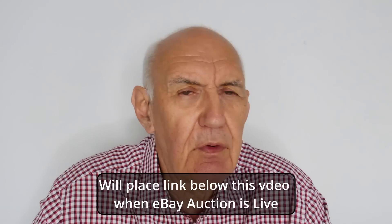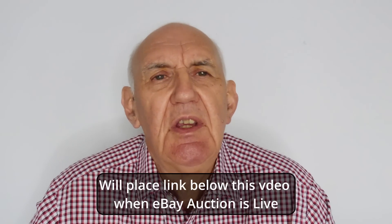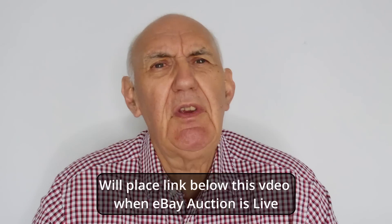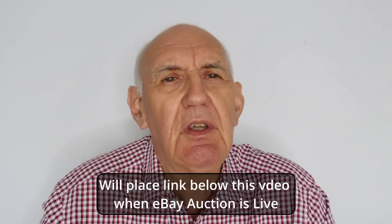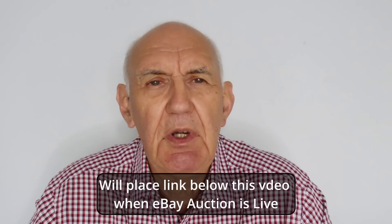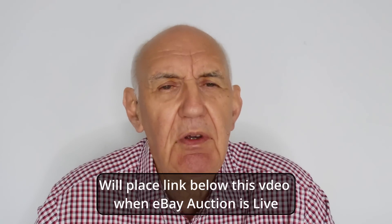Well, this sign has been languishing in our warehouse for ages, so I thought I need to get rid of it. I'm going to put it up on auction on eBay in a few days' time, and you can decide for yourself whether you want this in your radio shack or on the side of your premises. I'll put a link below this video as soon as we put it up on eBay.